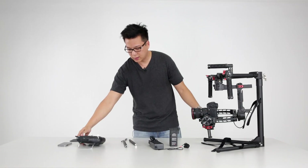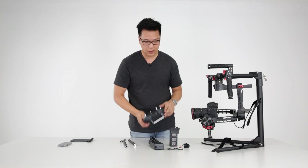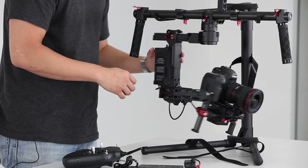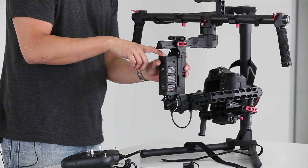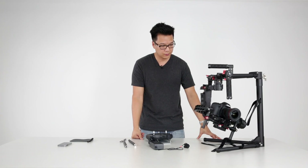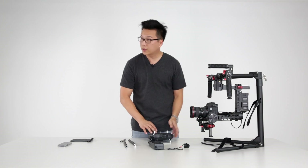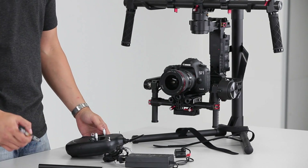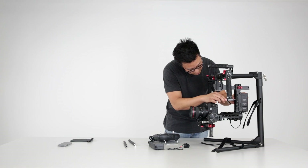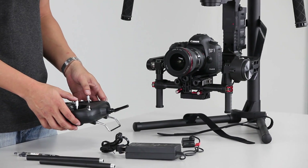Also included in this system is a transmitter for a second operator. I'm going to mount the battery back in and turn the system on by pressing and holding this button for one second, then let go — the system turns on and the Ronin is on. To pair the Ronin with the transmitter, turn on the transmitter and press the pairing button with a sharp point, press down, wait, and now it's paired. Now I have control of the Ronin via remote control as a second operator.